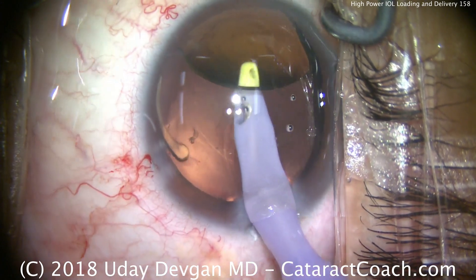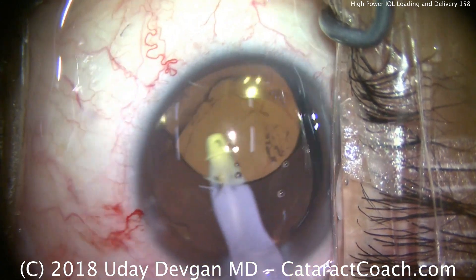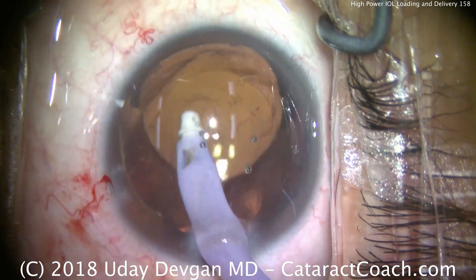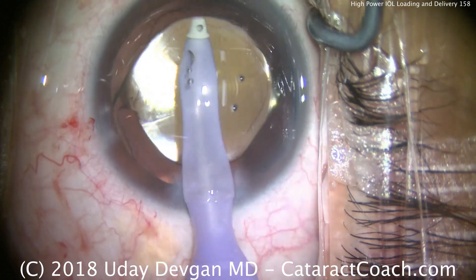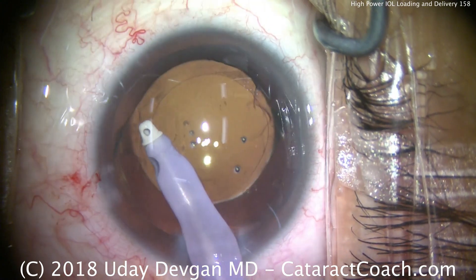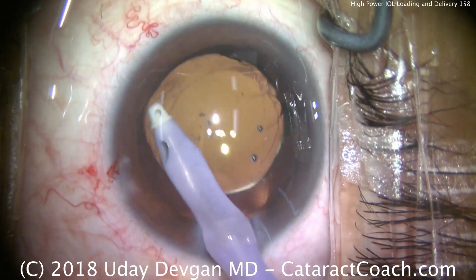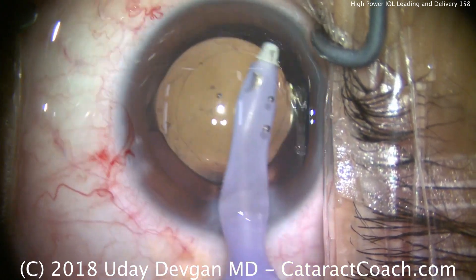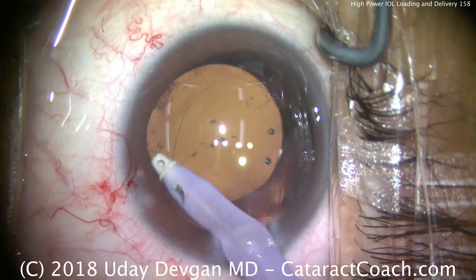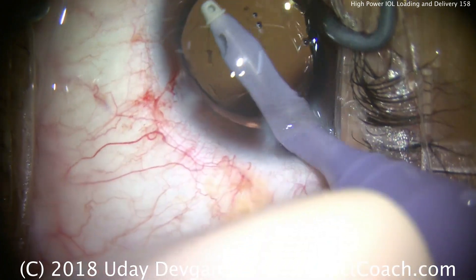Do your calculations carefully. Remember that lens calculations in highly hyperopic eyes are a little less accurate. The big challenge is when the lens power exceeds 30 diopters. In the U.S. we do have special order IOLs available up to 40 diopters for a single-piece acrylic lens; beyond that they are not readily available in the U.S., though they may be in other countries. In those situations, I recommend implanting the maximum available power lens, and if needed you can do a piggyback lens later.